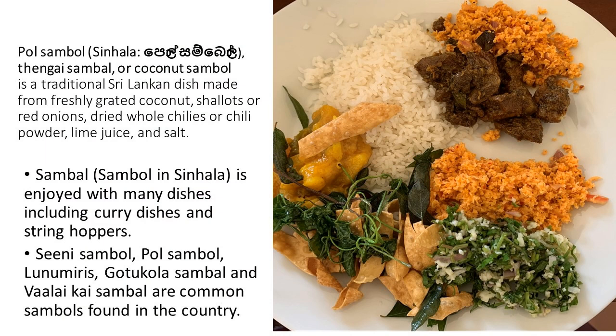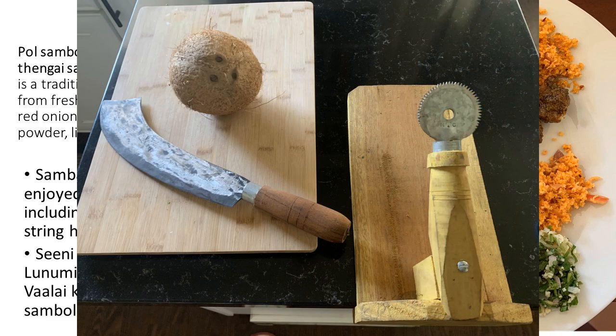It's made from freshly grated coconut, shallots, red onions, dried whole chilies or chili powder, lime juice, salt, and maybe even some pepper.